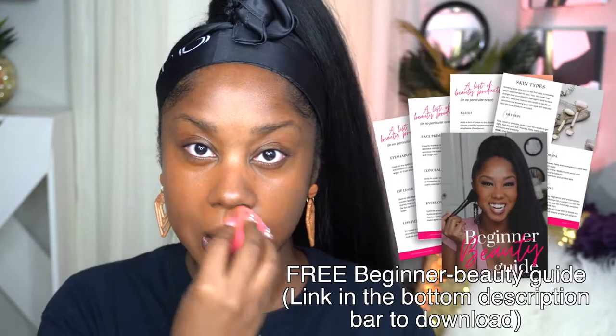Now it's time for the foundation. I'm going in with a beauty blender which I dampened with a little bit of water. I prefer for my beauty blender to be a little damp — I find it's easier to blend my foundation. Taking some foundation and that beauty blender and just dabbing it on my face. All products will be listed down below in the description bar. When you are applying your foundation, make sure you are blending that into your jawline — you do not want a differential line. Make sure you blend it into your jawline and into your hairline. Foundation is done!